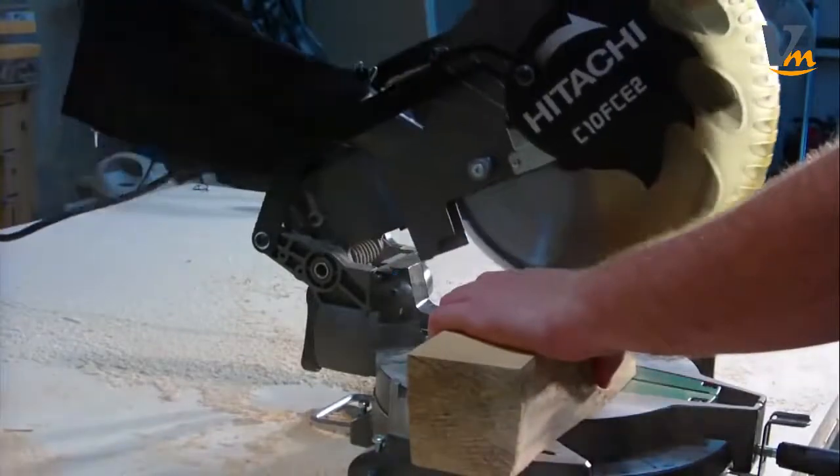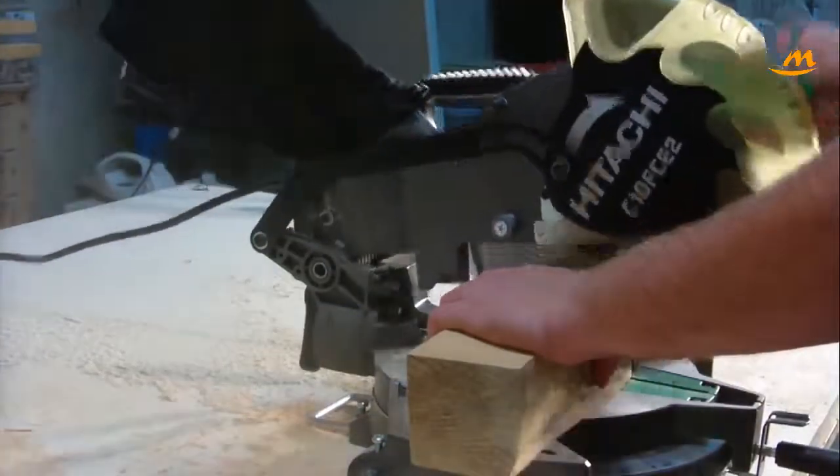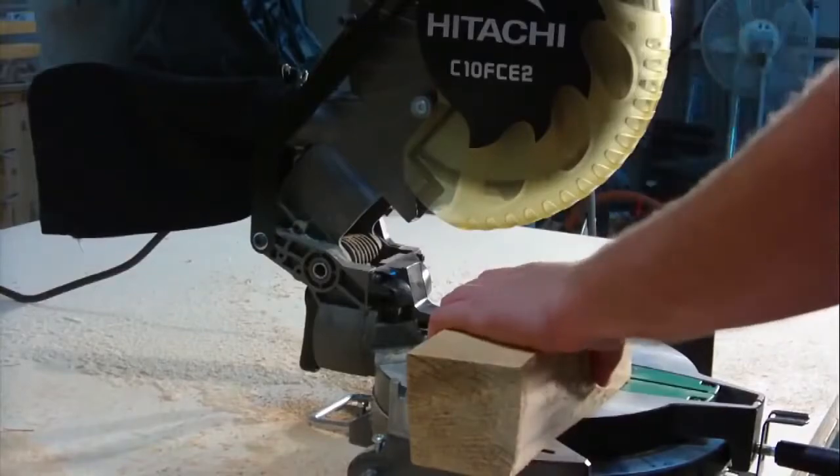This saw is perfect for anyone looking to purchase a powerful and accurate professional quality miter saw at a decent price.